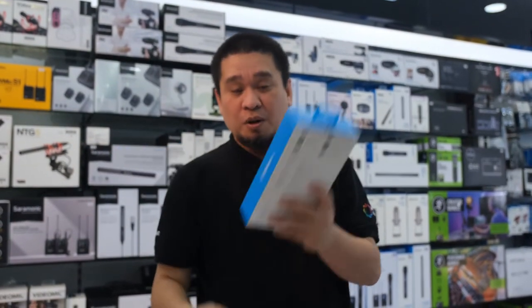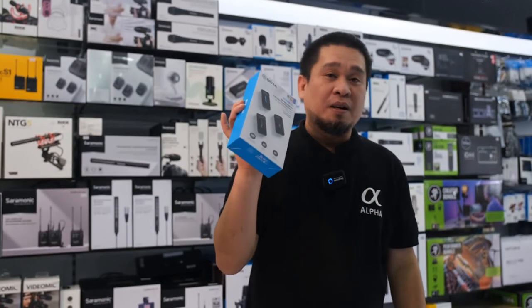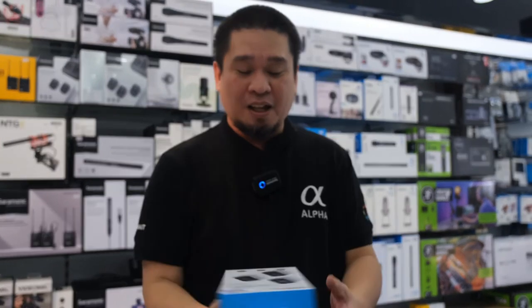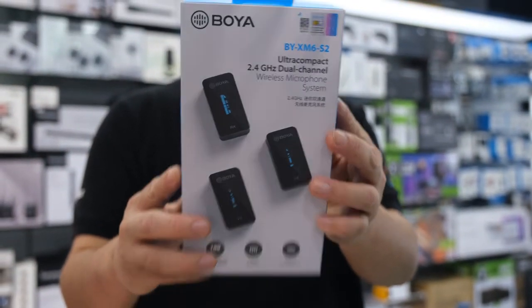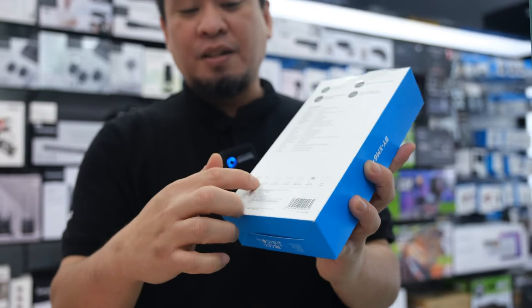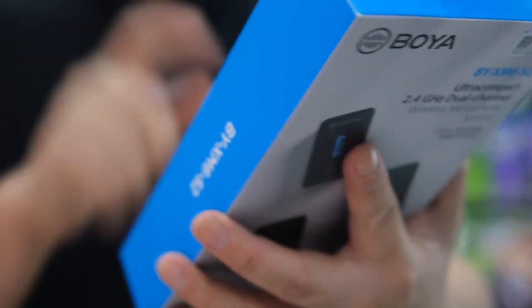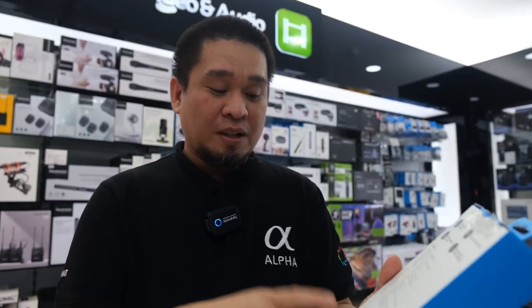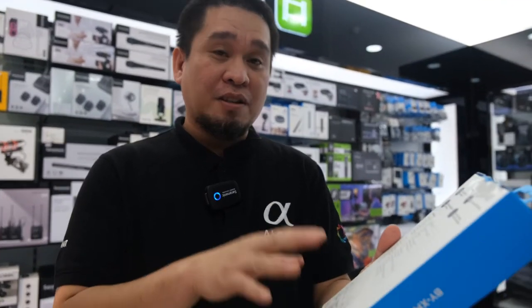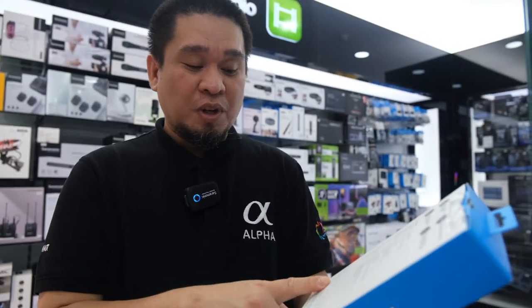We will unbox and check the quality of this microphone. This is the design of the box, and at the back it shows what's inside. Let's check what's included.